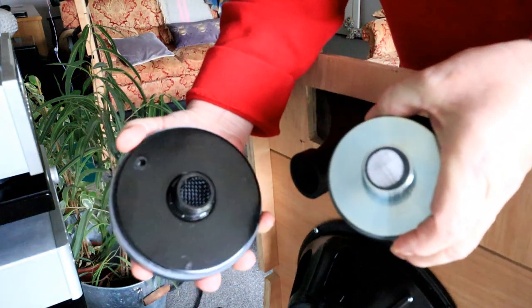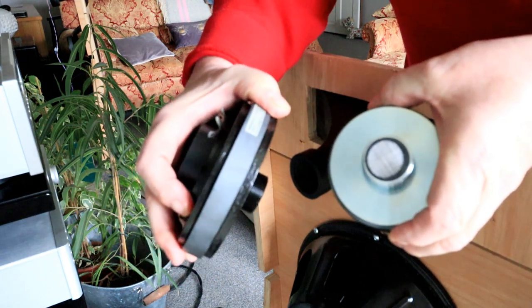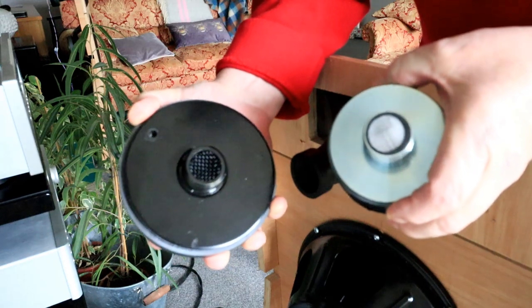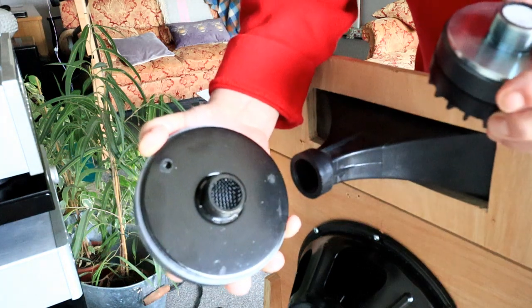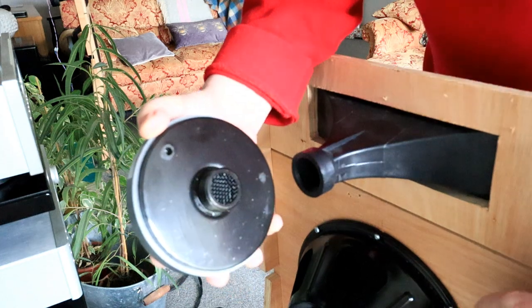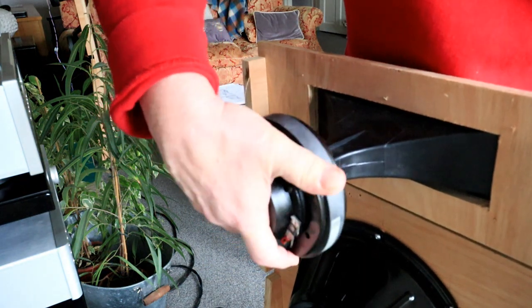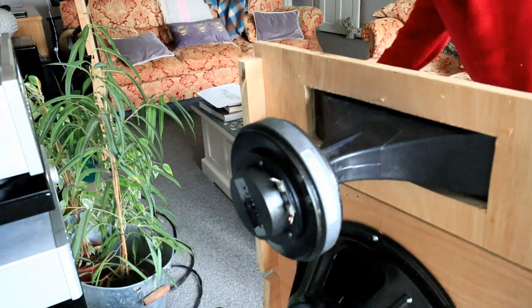We're going to drop in this Eminence PSD 2002S, 8 ohms, which I'm reliably informed is in a different league compared to the old one. This one will easily cross at a thousand hertz, which will blend with the 12 inch below much easier. It's just a screw-in thread — a bit of a pain to get in, but there we go.